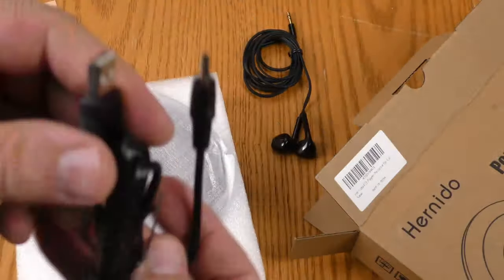The folks at Hernito sent ThriftyAV this portable CD player for review and I'll do a full review. But wait, this is out of the box — let's back up and check out the unboxing.